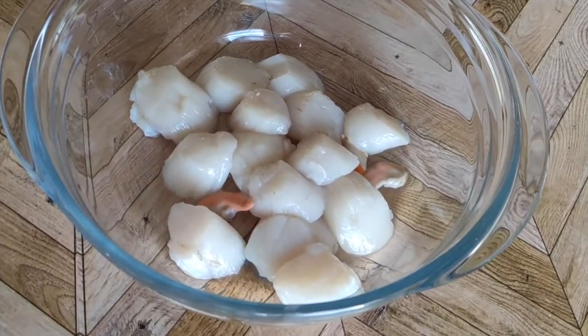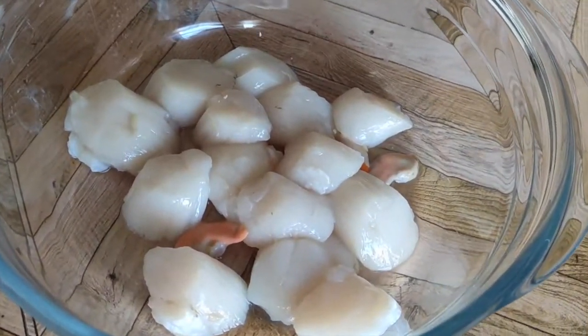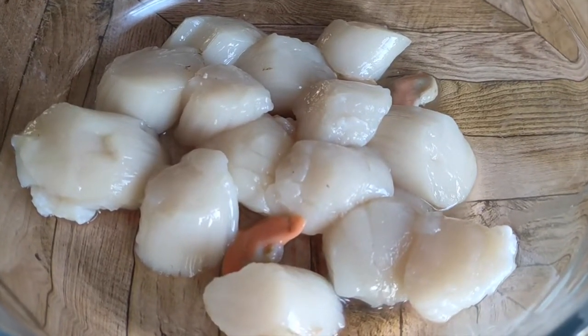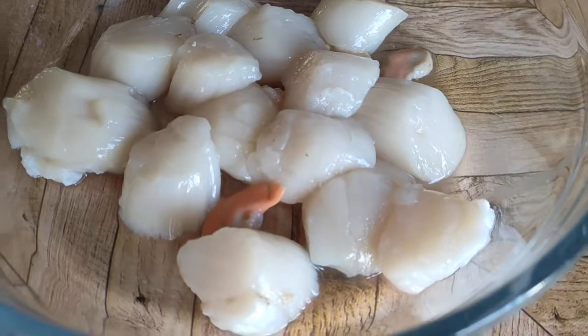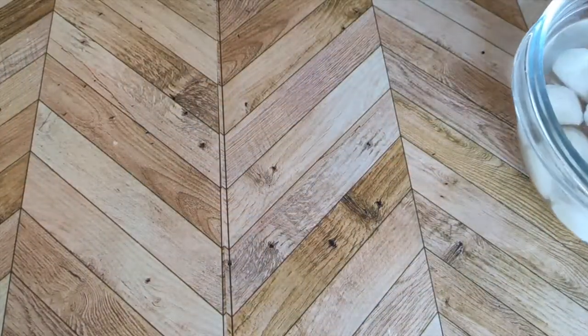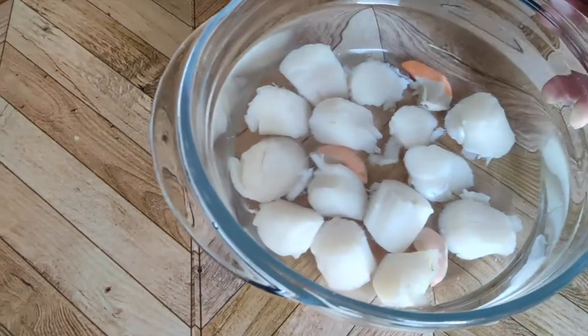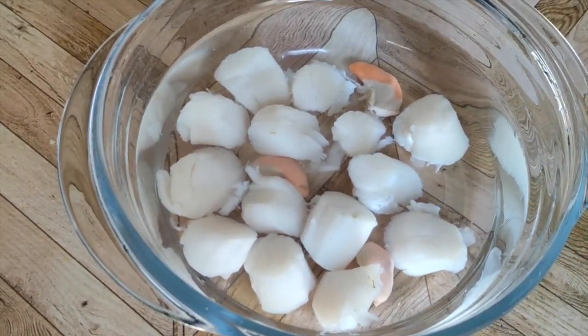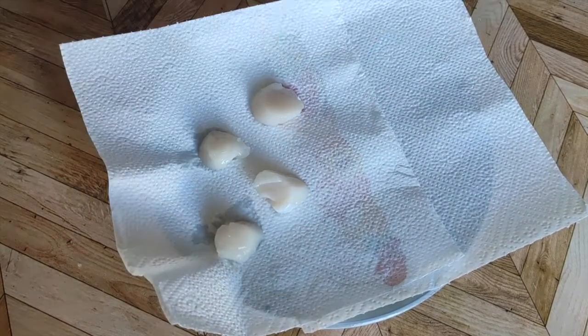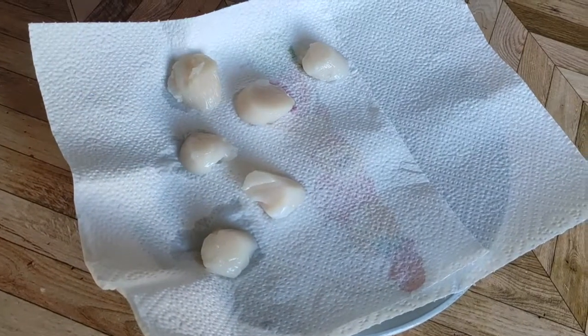Here's the cleaning part. Some like to wash scallops under running water — I don't. You have to be gentle with these. Instead, what I do is soak the scallops in very cold water for 10 seconds maximum, then take them out quickly and transfer them to kitchen paper. Always make sure to dry the scallops completely before cooking.